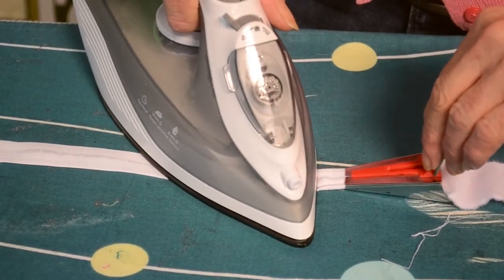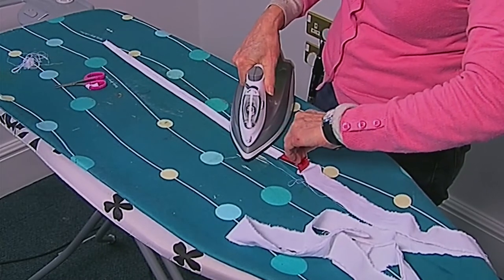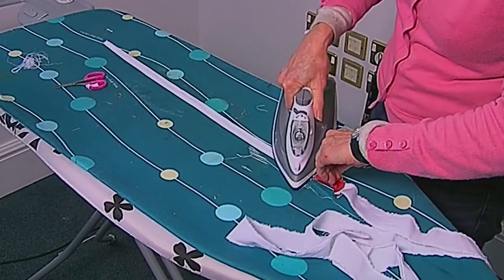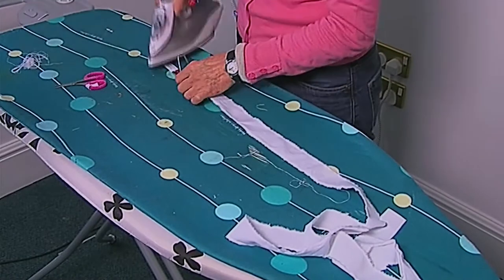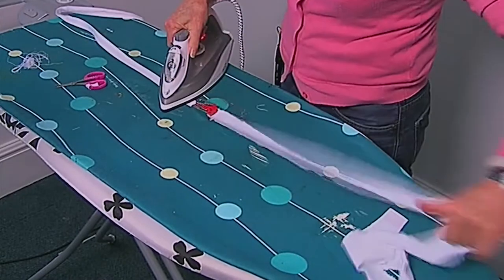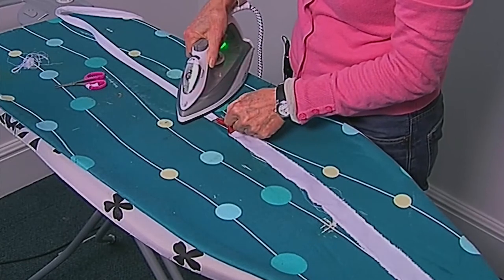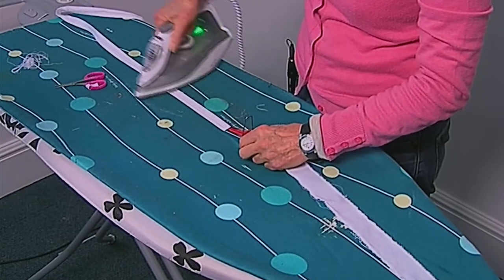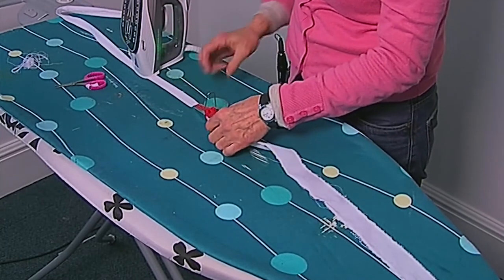These little tools come in, I think, four sizes. This is the largest one, about four quid each. The reason for using this is you get a uniform strip — it saves you burning your fingers trying to fold in exactly the same width on either side all the time, so it saves a whole lot of work.